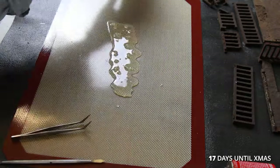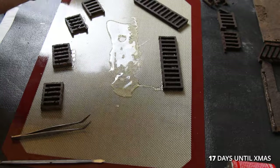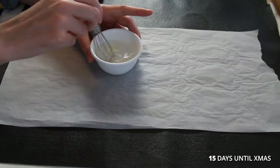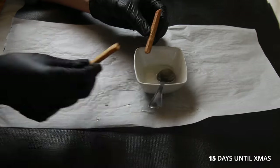I dipped the backs of the fragile fire escape pieces in isomalt to make them stronger and give them an icy texture. To stick everything together, I used isomalt and gum glue — I made gum glue by mixing CMC or Tylose powder with water.